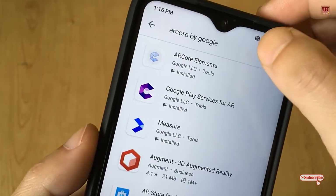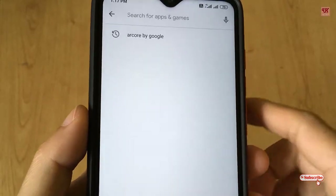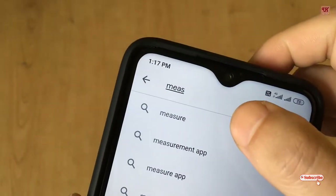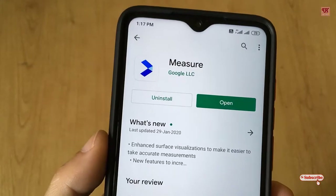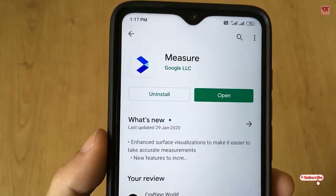After installing that application, you need to choose one more application named Measure. As you can see, the Measure application is by Google. I've already downloaded and installed it, so I'm not going to install it again — you download and install it.